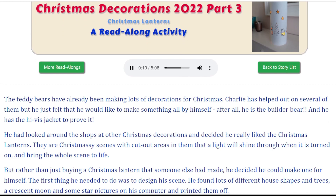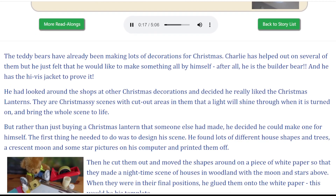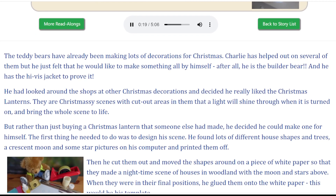The teddy bears have already been making lots of decorations for Christmas. Charlie has helped out on several of them, but he just felt that he would like to make something all by himself. After all, he is the builder bear, and he has the high-vis jacket to prove it.